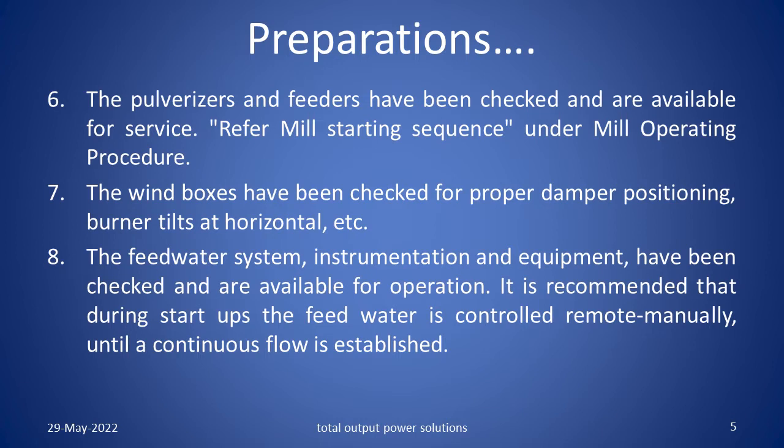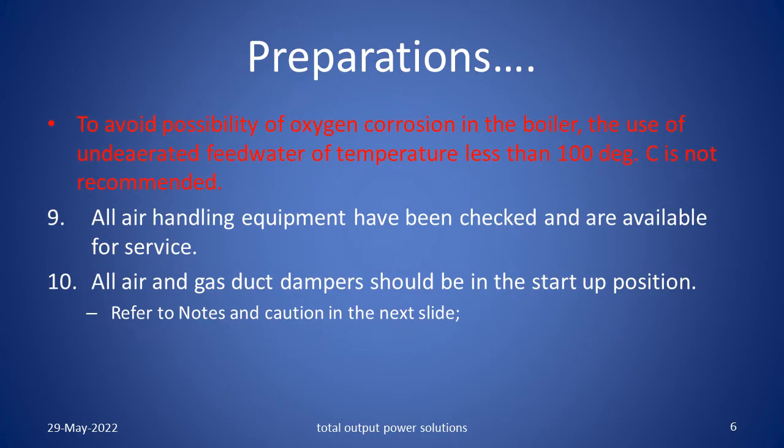The feed water system, instrumentation and equipment have been checked and are available for operation. It is recommended that during start ups, the feed water is controlled remote manually until a continuous flow is established. To avoid the possibility of oxygen corrosion in the boiler, the use of underated feed water of temperature less than 100 degrees centigrade is not recommended. All air handling equipment have been checked and are available for service. All air and gas duct dampers should be in the start up position.